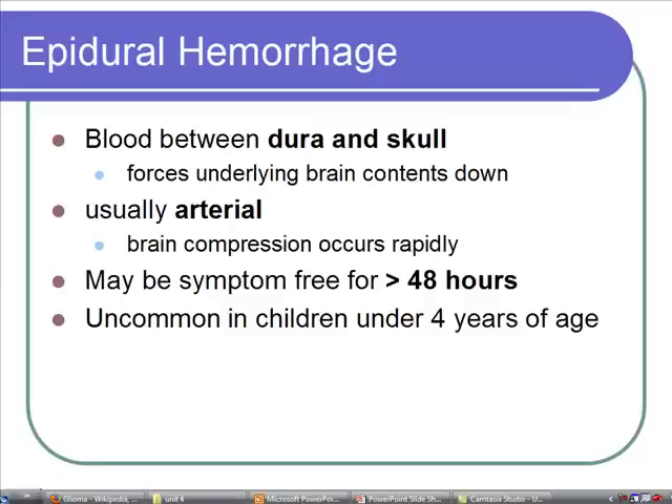Usually bleeding is arterial when talking about epidural. What tears in there is arteries, which means the bleeding happens quite fast, and so the brain compression usually happens quite quickly. Not always, however.